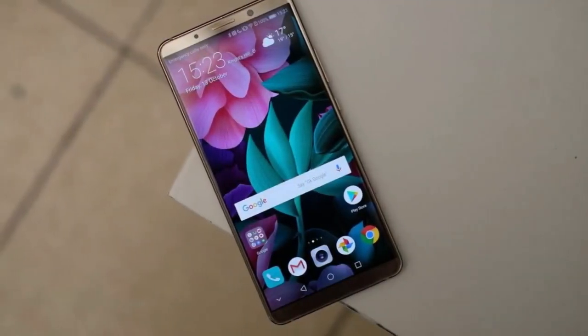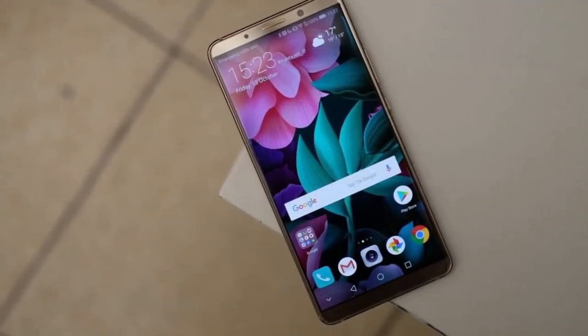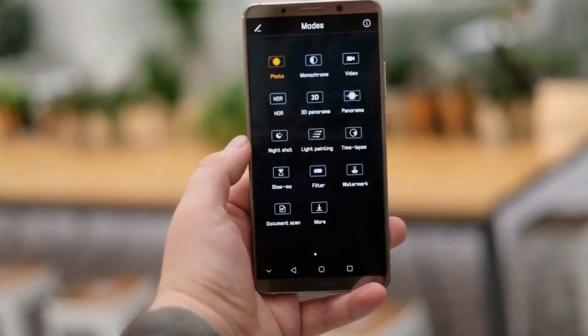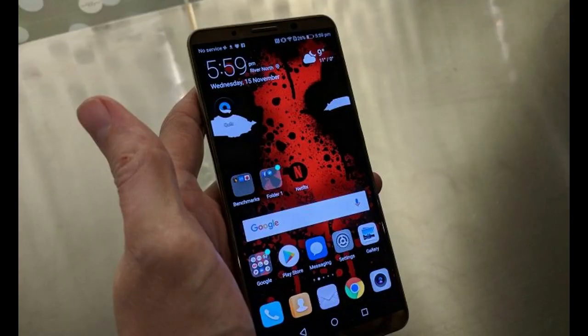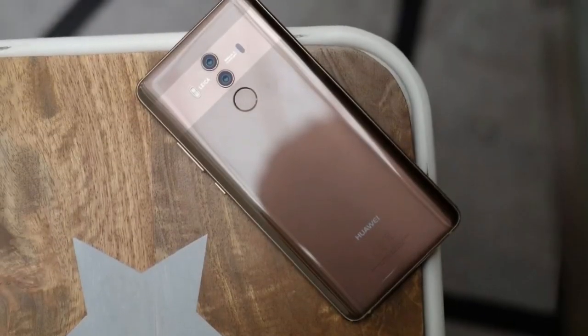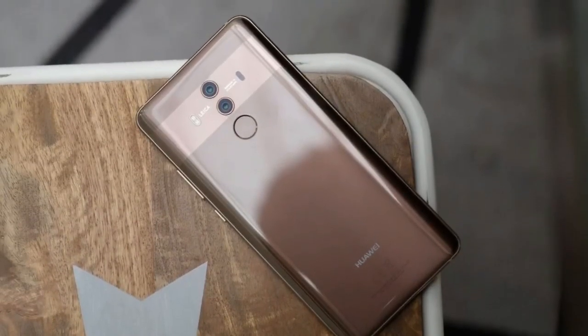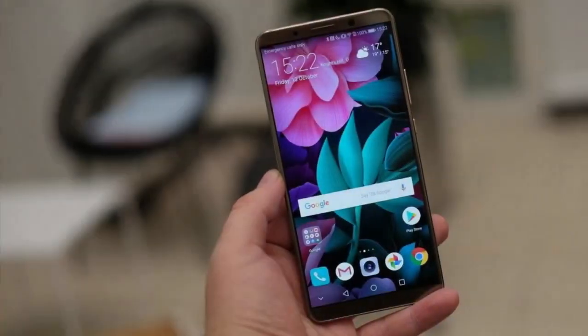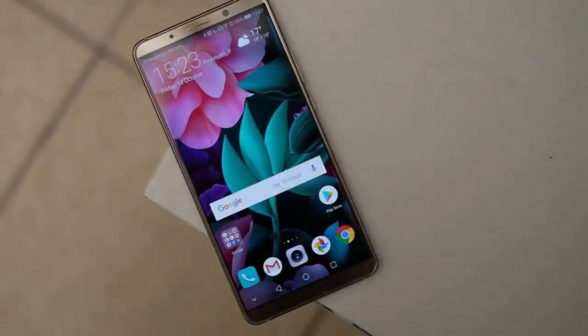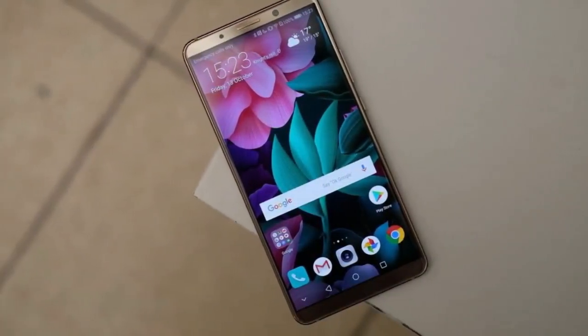Huawei Mate 10 Pro software. Huawei has always struggled with mobile software, thanks to its insistence on using its own skin. Traditionally this has warped whatever Android version it's laid over to near unrecognizable levels, making needless UI changes and adding more third-party bloat and duplicate apps than could easily be counted. Despite coming on leaps and bounds, and Huawei having managed to load the Pro with Google's latest Android 8 Oreo software, this problem remains the same on the Mate 10 Pro.